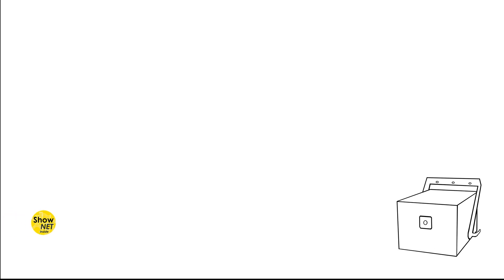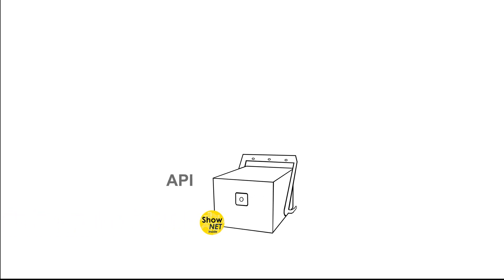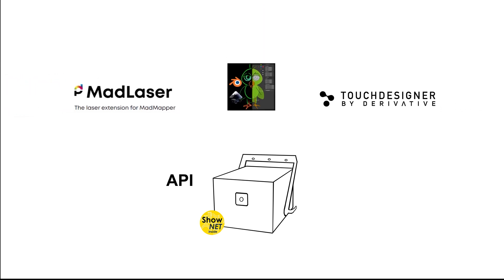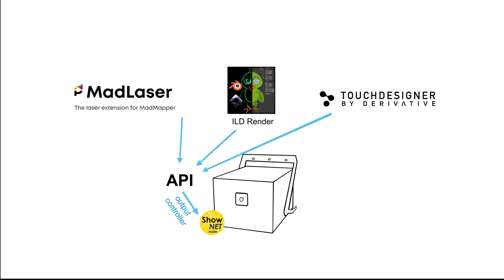There is an API available for the ShowNet mainboard that allows any software to directly output to the laser. Tools like MadLaser, TouchDesigner, or ILD Render can use the ShowNet mainboard as output controller.